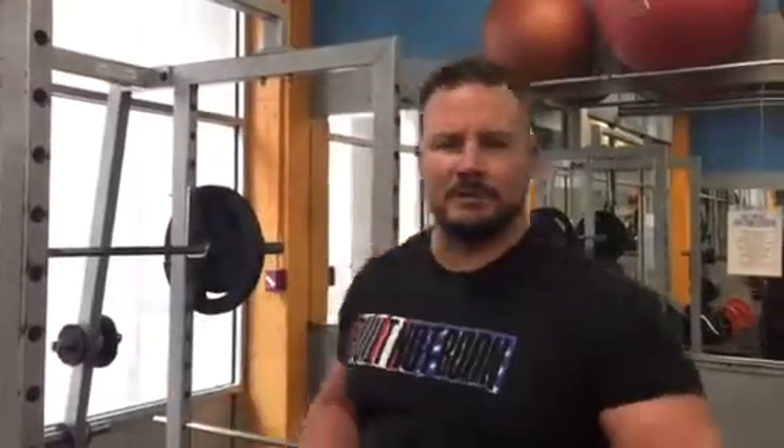Right now I have about 205 pounds on the bar — not too crazy heavy, but just enough to really challenge my erectors, my glutes, and my hamstrings. Here's a couple of reps.